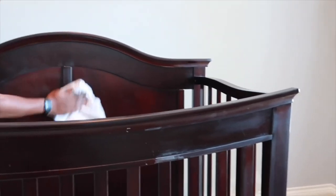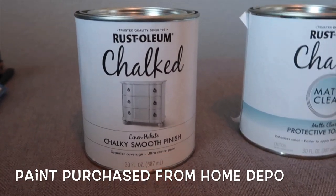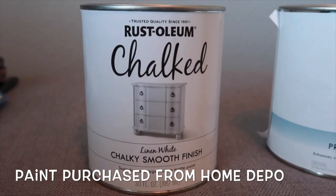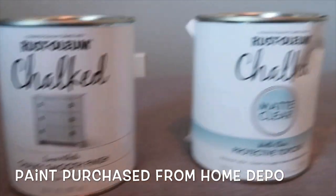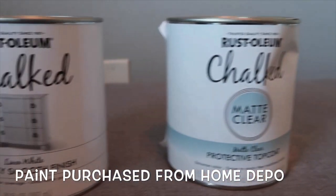Here is the paint we used — it's a chalky smooth finish. We used two of these in linen white, and the chalk matte clear protective top coat. We purchased everything from Home Depot.